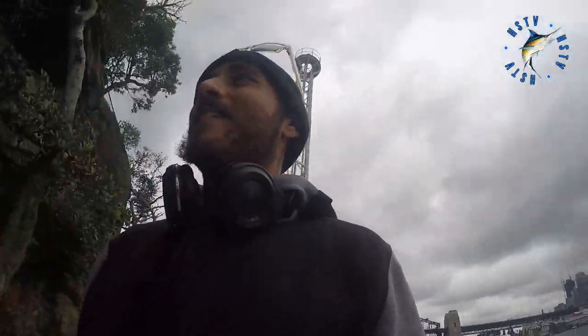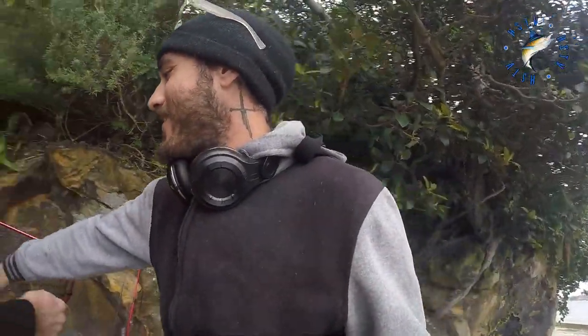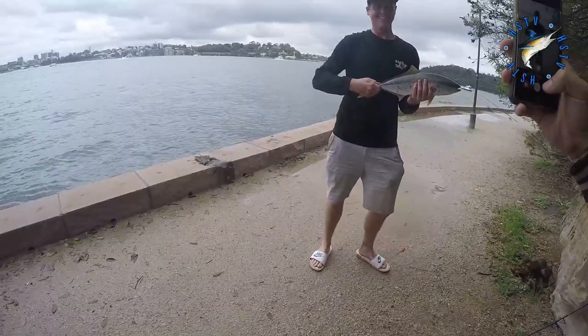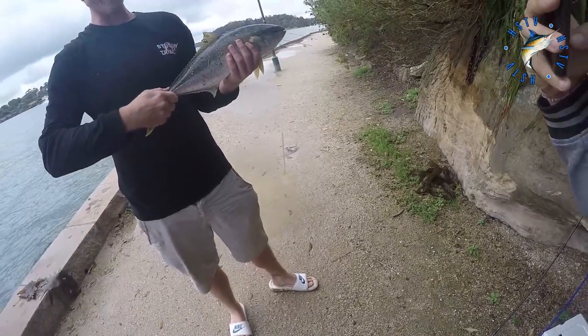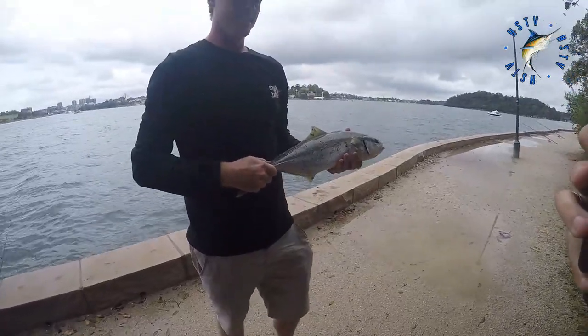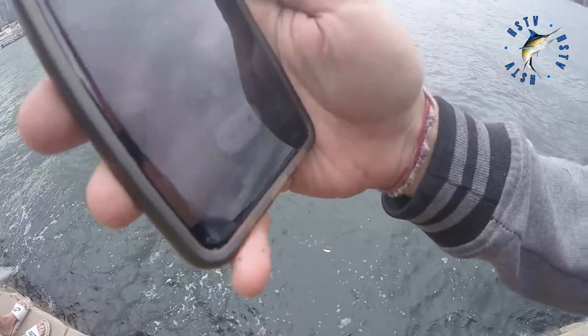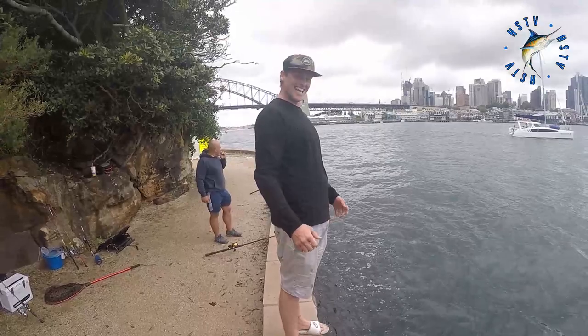We haven't got a brag mat — do you have measuring stuff? It's not legal anyway, but get him out. 65? He's not 60. It's a good little rat to start off with, Jace. Let's grab his tail. How good's that? Yeah lad, you're on the board, Jace — you're on the board, son. He's a rat, send him back, sunshine.